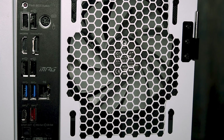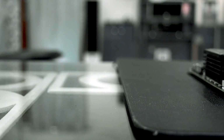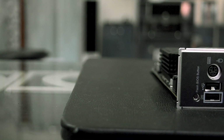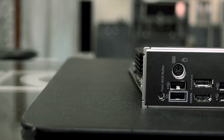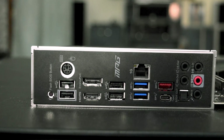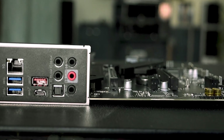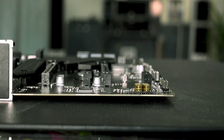Coming to the rear I/O panel, it comes with a pre-installed I/O shield of good quality — it does not bend, which is a plus. The rear I/O includes one Flash BIOS USB 2.0, one USB 3.2 Gen 2 Type-C, one Gen 2 Type-A, two Gen 1 Type-A ports, one HDMI, one DisplayPort, one gigabit LAN, and DirectX 12 support.